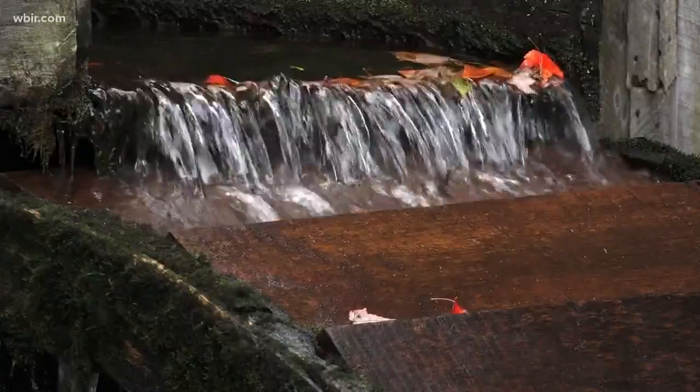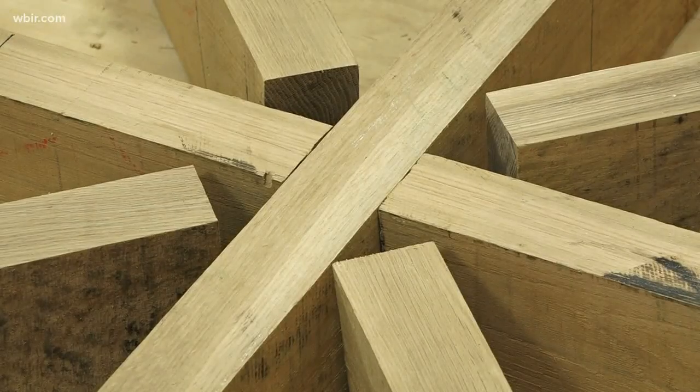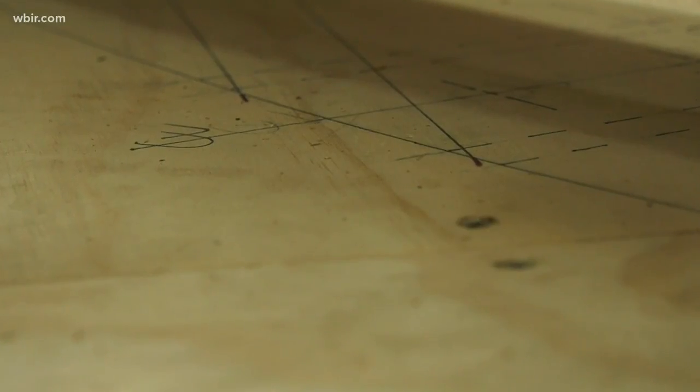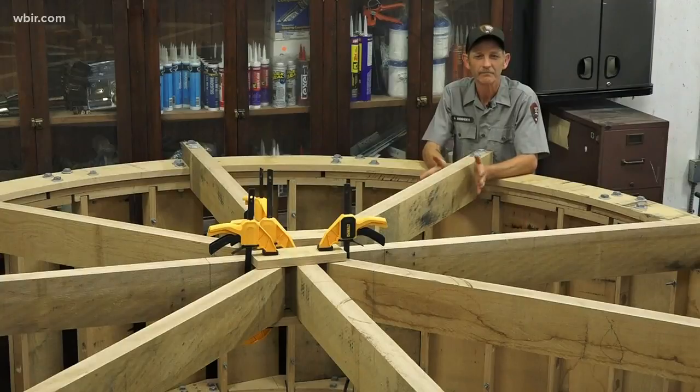When the time comes for the next pit stop, Hodges also did the work to make sure nobody ever has to reinvent the wheel again. I drew up new blueprints for this wheel because the park never even had any. So the next guy, if he ever has to build one, he's got prints to go by. Makes it unique and fun — it's not run-of-the-mill type stuff.